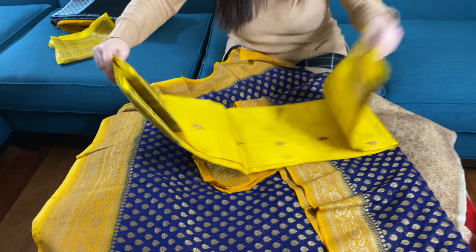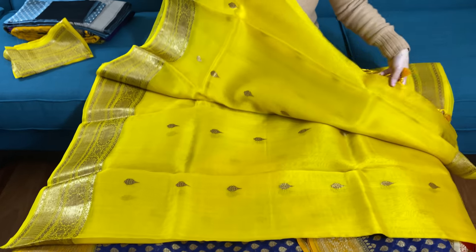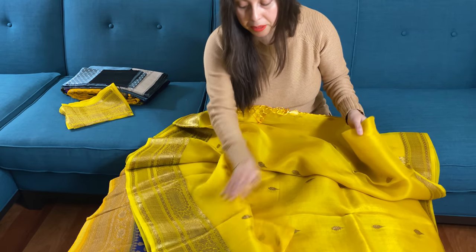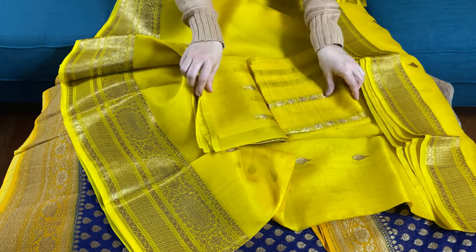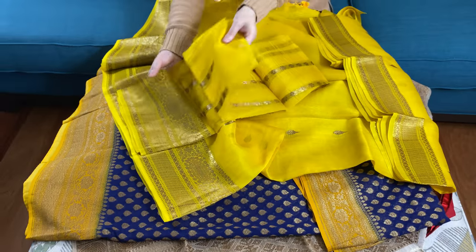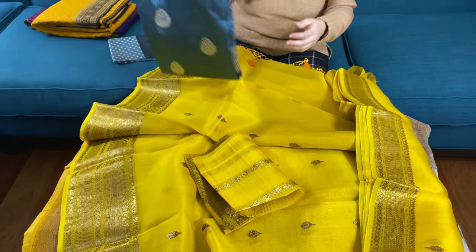Our fourth saree is a Kora Banarasi saree. Kora silk is basically like an organza material — transparent but very lightweight. This is the pallu of the saree; look at the bright yellow color with gold. Look at this beautiful motif. This is the lower border and the top border. It's so lightweight, it's like a feather. This is the blouse piece — the blouse piece has work as well, with vertical stripes. Overall it's a really beautiful pure Kora Banarasi saree.